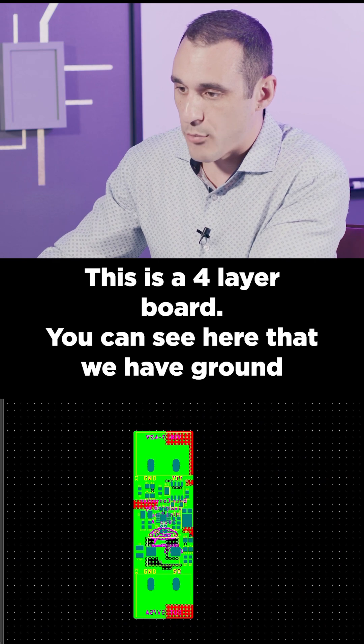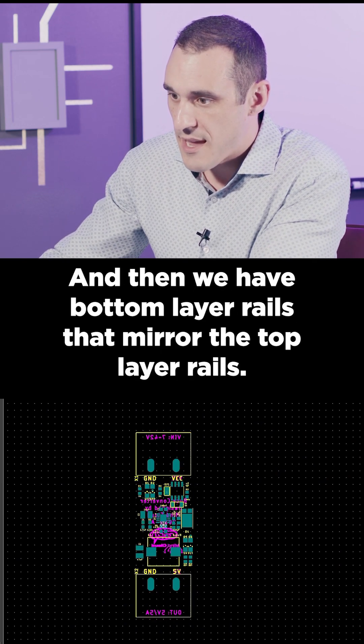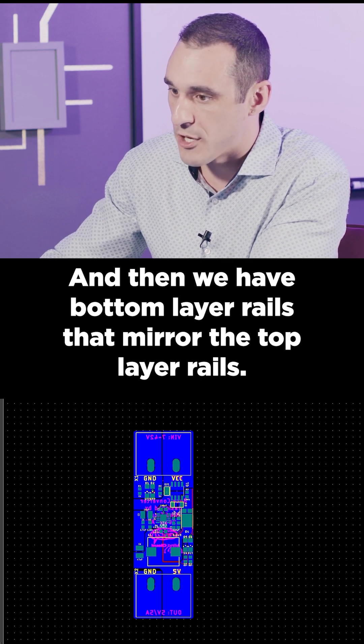Next, the stack-up. This is a four-layer board. You can see here that we have ground basically mirrored on the two internal planes, and then we have bottom-layer rails that mirror the top-layer rails.